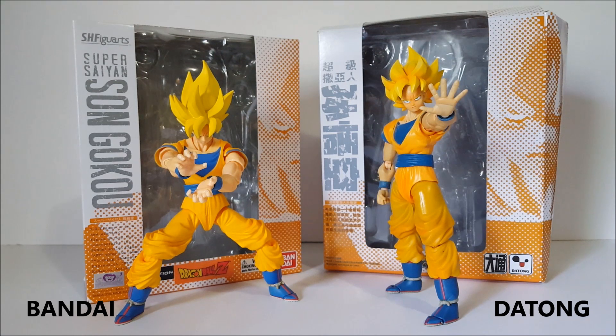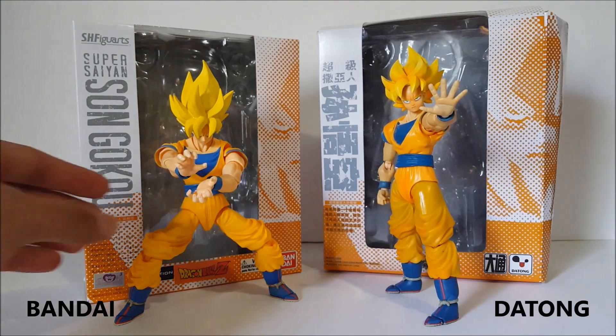Hey, what's up everybody, Night Boy here bringing another action figure review comparison video. It is time for the real vs. fake of Super Saiyan Son Goku — this is Bandai versus the Tong. We have the official one on the left side and the Chinese knockoff on the right side. We're gonna go toe-to-toe with these two figures and compare them and see what the differences are and if the fake version is a good alternative or not.